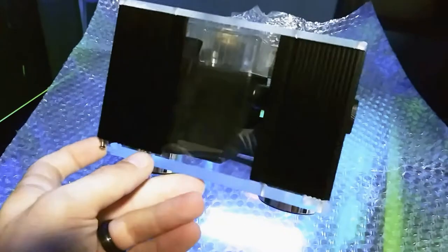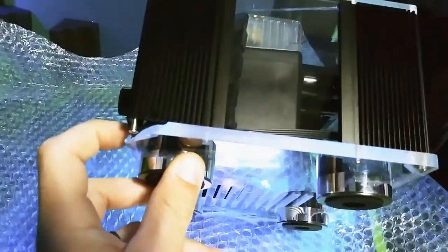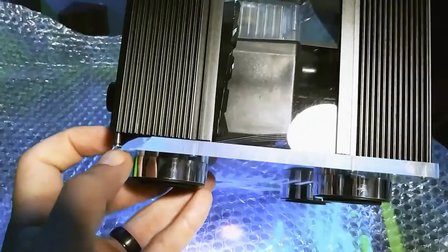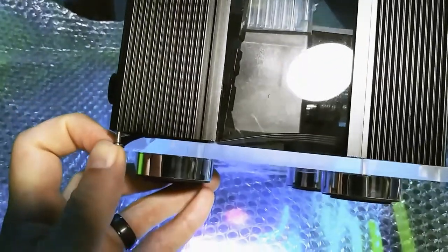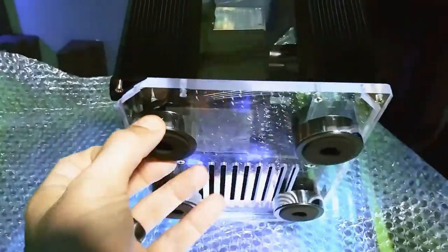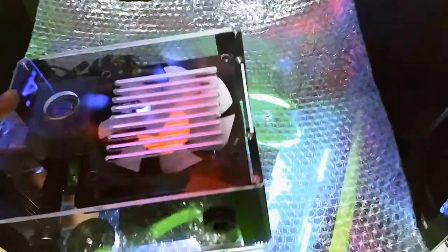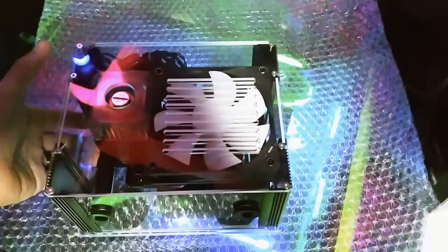It's chipped, too, at the bottom — a gnarly chip right there at the bottom. And it came wrapped up in just this. I paid over $100 for it. That sucks that it came broke.